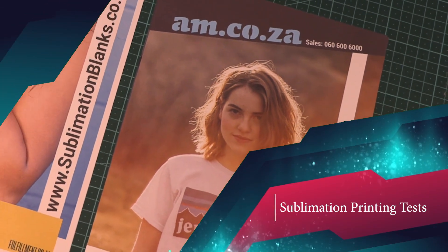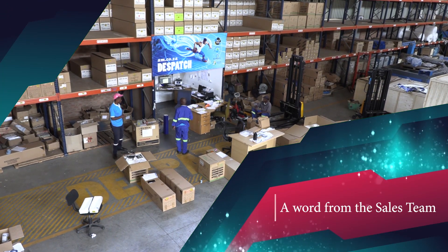This week on Makers Lab TV, testing sublimation printing paper and a word from the sales department.